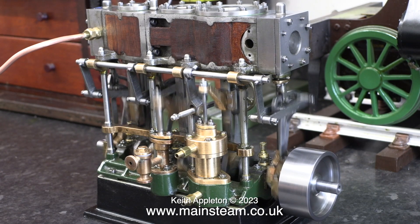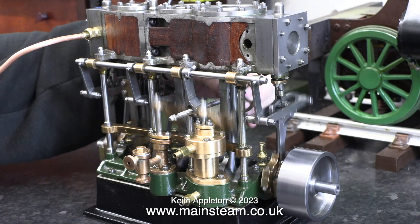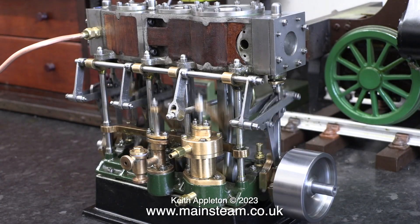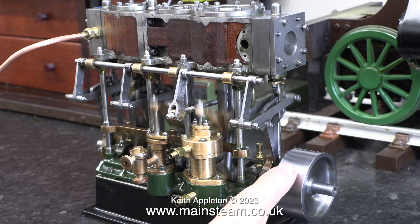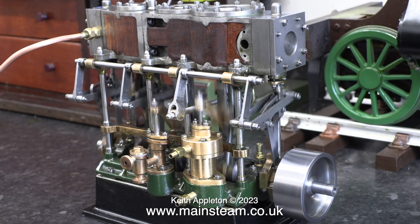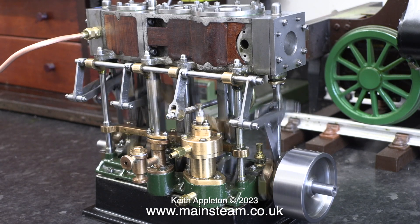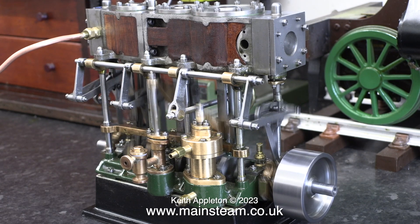I know it sounds like it's making a lot of noise but that's because it's on a piece of worktop over the top of a kitchen unit which is very hollow and amplifies the sound. These are only rough adjustments of the valve timing, and as you can see the engine also now runs in the opposite direction, which is more than I could successfully get it to do with the 30 degree eccentric pair.